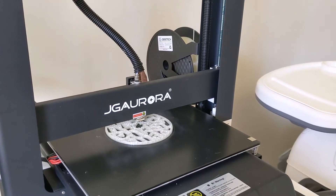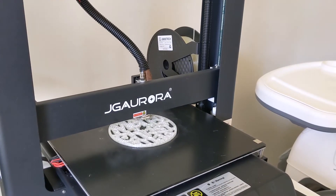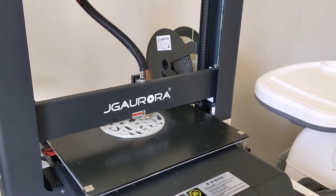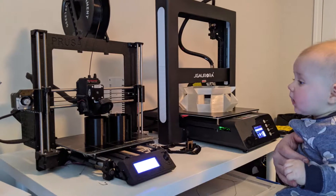Hey everybody, Mark here, and I want to give a review of the G-Tech PLA filament I ordered last month on Amazon.